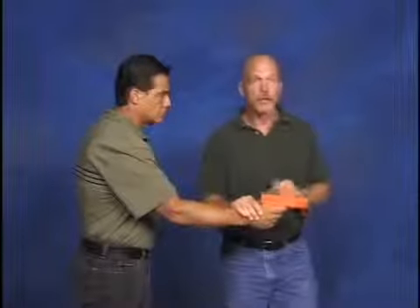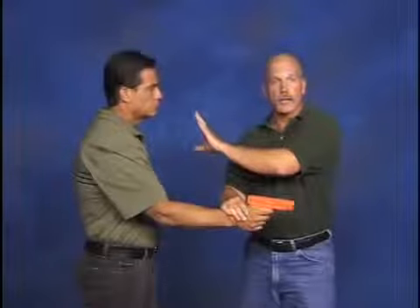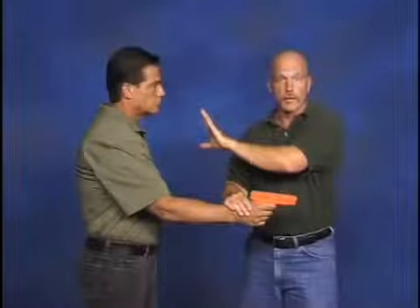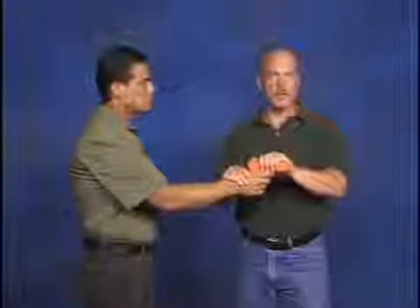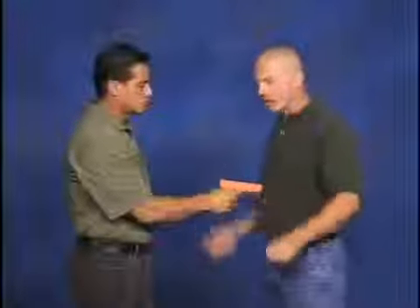Now notice in these techniques, I am attacking the weapon in the weapon hand. I'm not necessarily attacking my assailant here. This is what gives lethality to his attack. This is what we've got to take care of. So first step, we're going to clear.